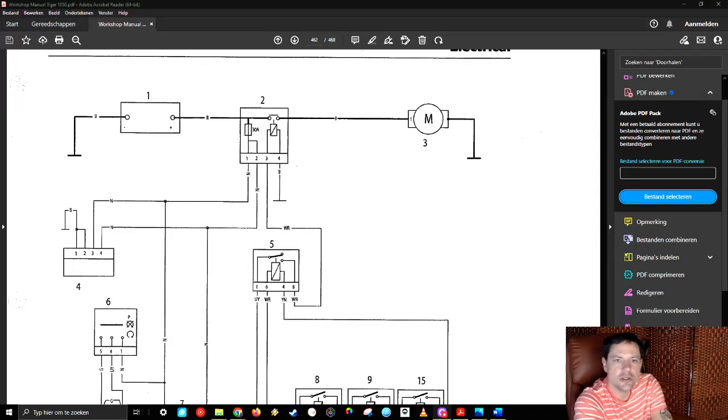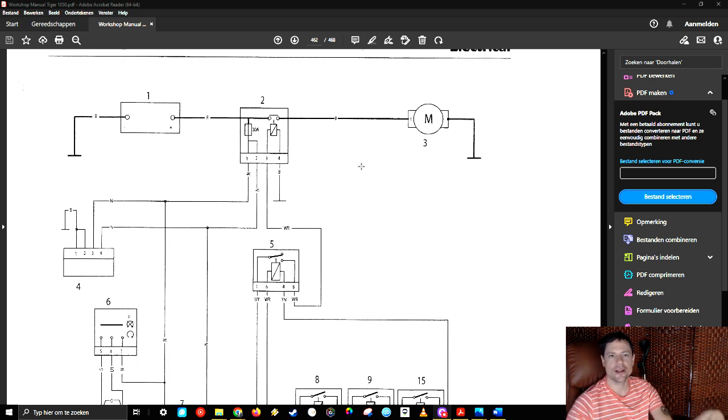Hey guys, welcome to the video. I was thinking, since I made the last video about replacing the cables of the starter and the voltage regulator, that I really didn't include some information about the system. That's why I'm making this video. There's another video coming where I will change the stator, which will be later this week. But for now it's just a small tutorial about the electric system of the Tiger, or any other basic bike out there, especially bikes from the last 10 to 20 years running on a three-phase alternator, shunt rectifier, and a battery.